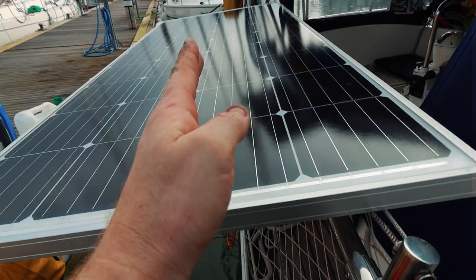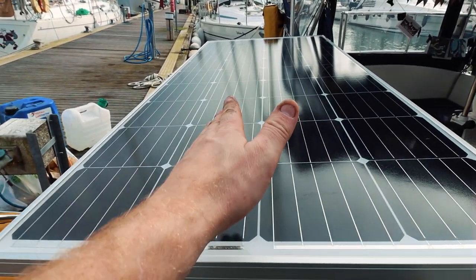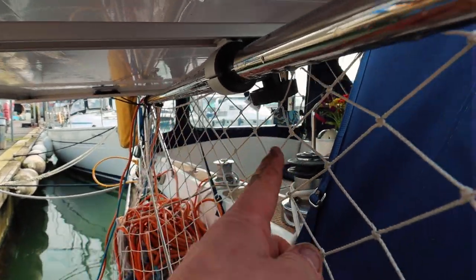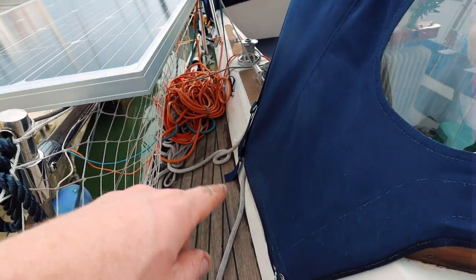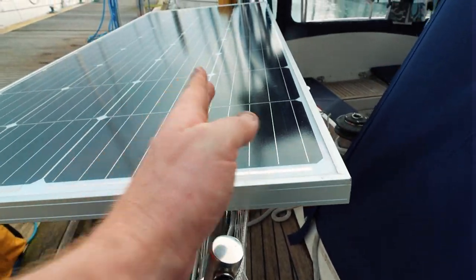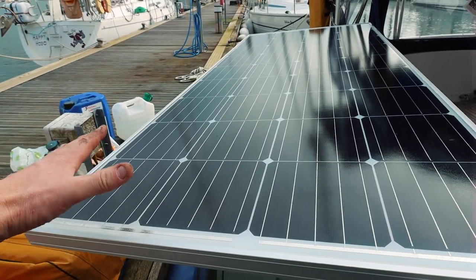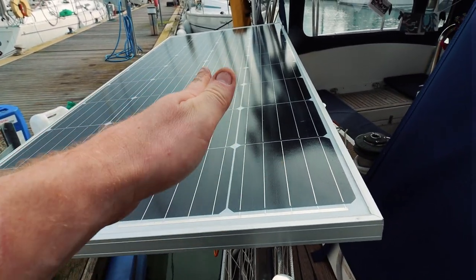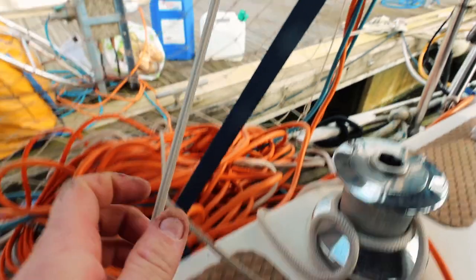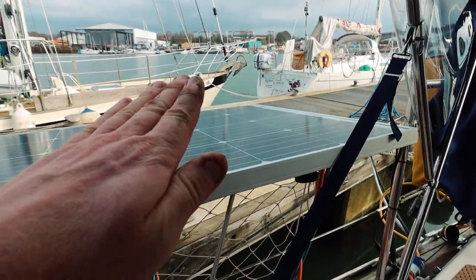One issue we had is that we have very narrow walkways. Normally you'd mount the bar in the middle of the panel for even weight distribution so you can tilt it in any direction to capture the most sun, then tighten the clamp screw at the bottom to hold it. But because our walkways are so narrow, we had to move the connection point up, which means the leverage always tries to pull the panel down. So instead, we simply run a line through a hole drilled in the bottom of the aluminium frame down to a cleat — slacken it to lower, tighten it to raise the panel.